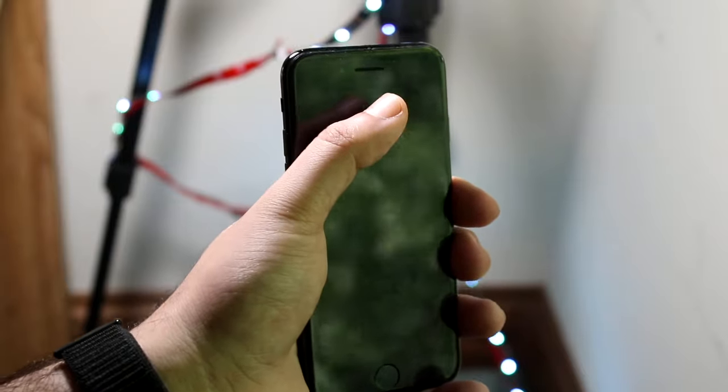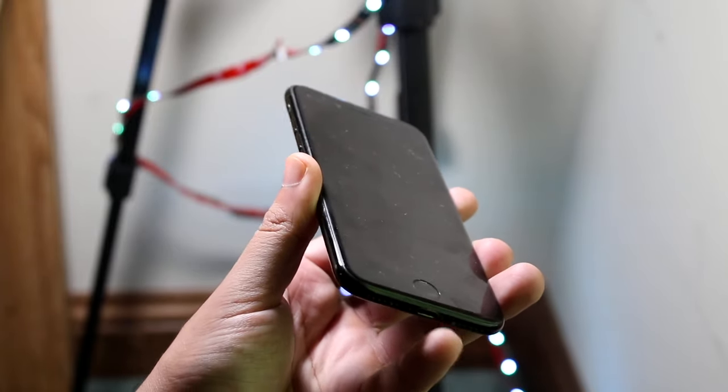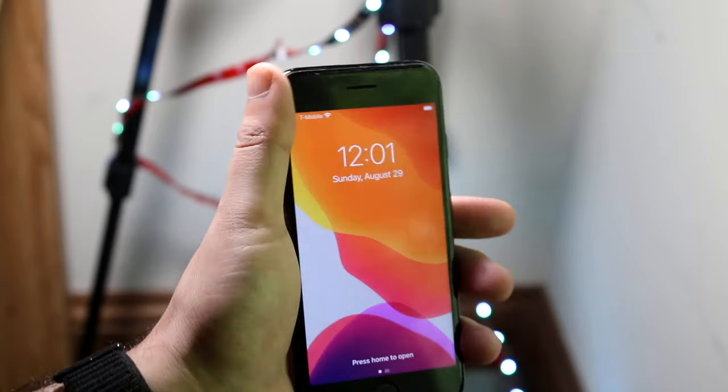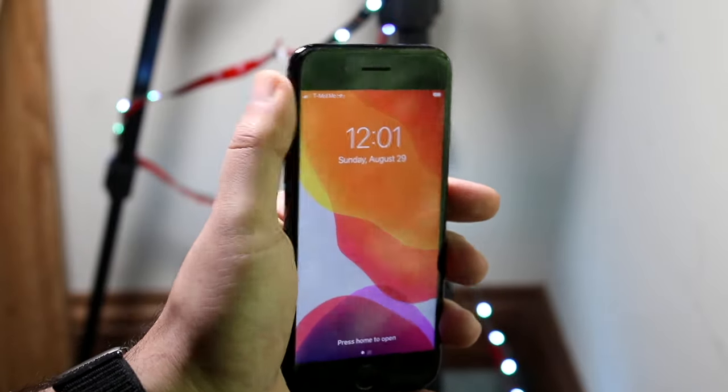Starting off with the outside, you can see we have our 4.7 inch panel on the front. We have our earpiece right here which is where you accept phone calls, your front camera, and your home button with your fingerprint sensor built in. You have your lightning port at the bottom — no headphone jack — so this is where you charge it. The iPhone 7 also has a speaker grill at the bottom and a speaker grill up top.